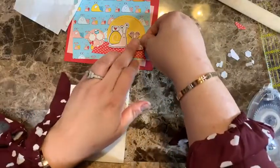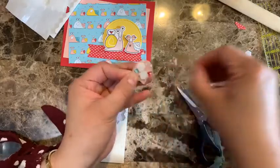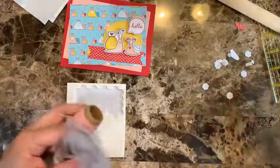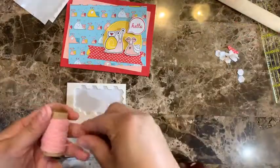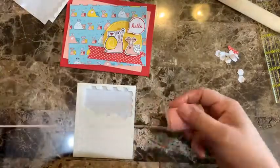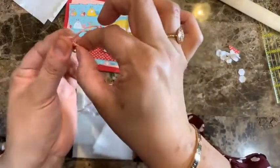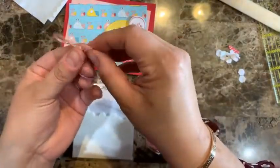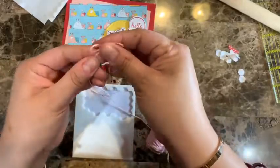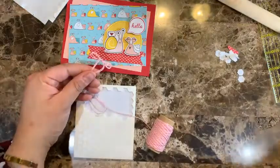I'm going to be opening the Card Making 101 program pretty soon — that's where I show you how to come up with card ideas. If you're interested, make sure you're on the wait list because the program isn't open yet. If you're on the wait list you'll get access to the free workshop I was preparing yesterday — the reason I wasn't here then. The link is in the description of this video.